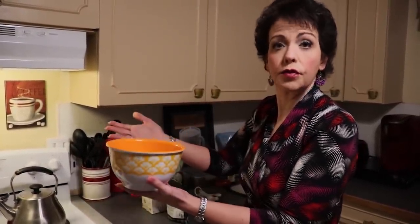The first thing we want to do is make the German chocolate frosting, because it needs to cook first and sit — the longer it sits, the thicker it will become. To do that, we need to start with a small to medium microwave-safe bowl. You want enough room in there because it will bubble and you want to be able to stir it without it overflowing.